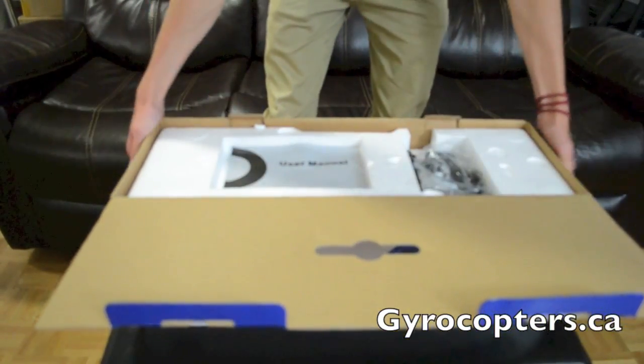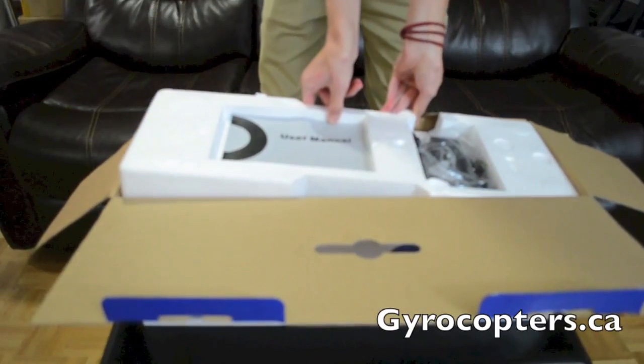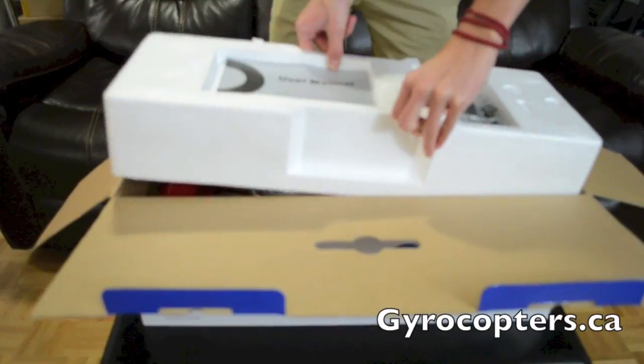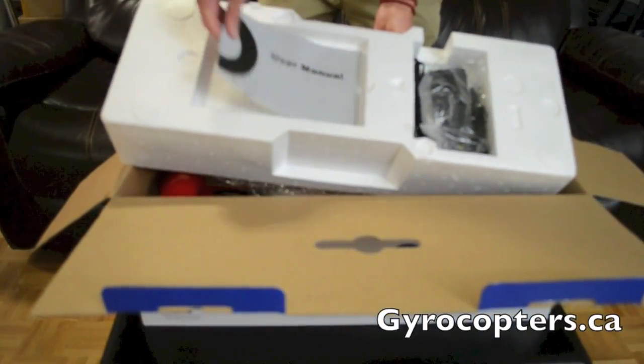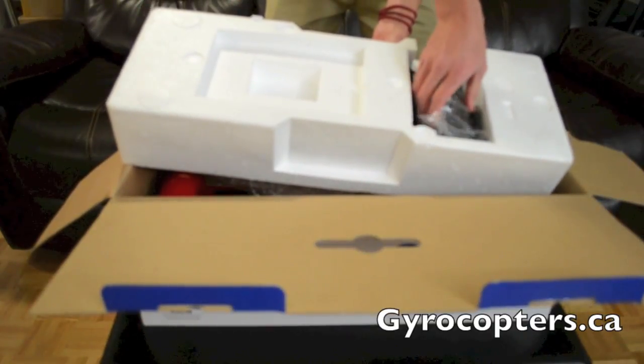Opening up the top of the box, you can see that there's a user manual and a charger in there. The user manual is fully comprehensive — it shows you all the specifications as well as how to use the item if you're not familiar with it already. We'll put the manual aside for a minute and take out the charger.